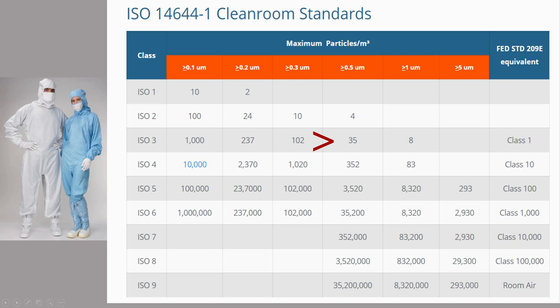Of course, you don't get to this level of cleanliness with an enclosure and a filter. You would have to be more rigorous than that and exclude every possible cause for particle contamination. So I am not expecting to get anywhere near class 1, but maybe class 10,000 or 1,000. That would already be a huge improvement over the current situation.